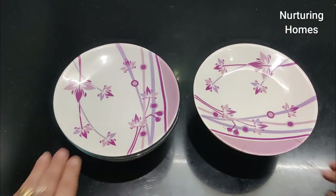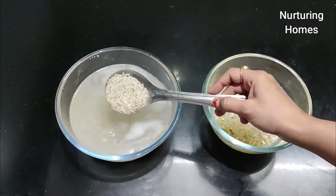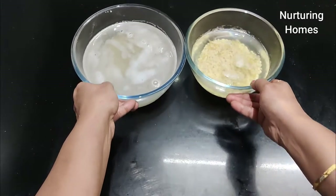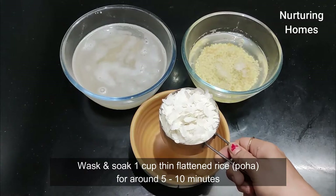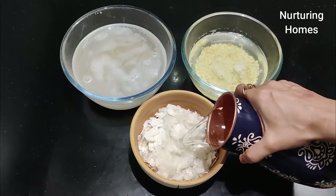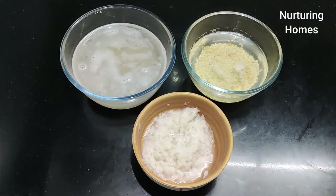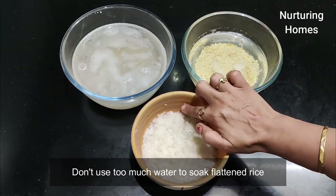After about 8 hours, you can notice that both of them have doubled in their volume. Look at this. We have to mix it up, and I will add 1 cup of urad dal. This is a thin variety and I will put it in to soak for 10 minutes. This is enough.